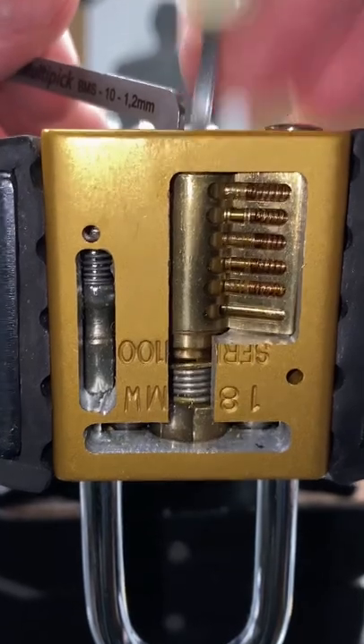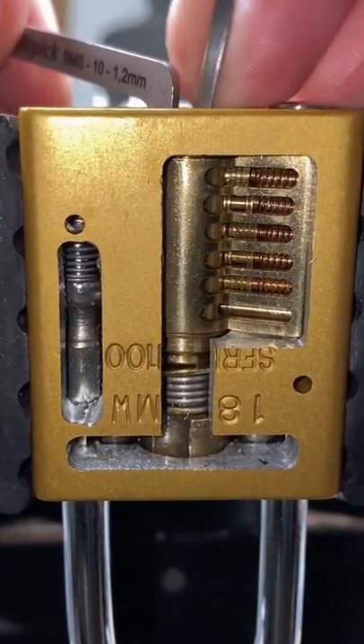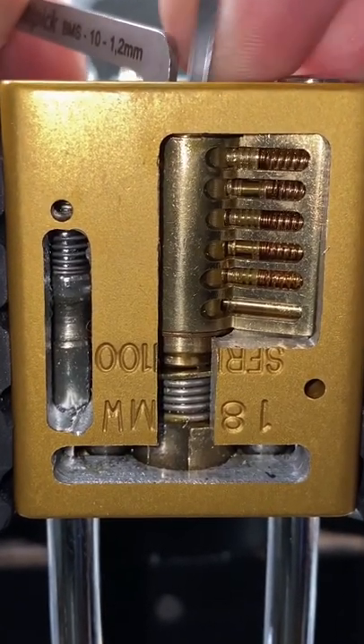Being able to maneuver about freely allows you to change positions and techniques until you find something that works. In this case, I'm doing most of the work by raking and then using just the tip to get the last few pins.